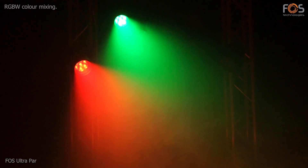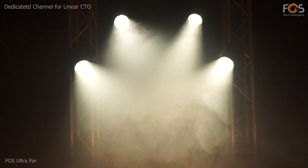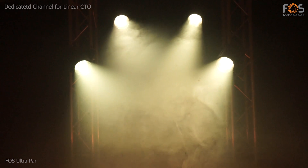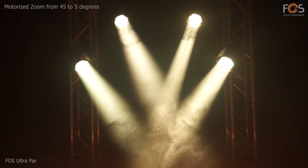The FOSS Ultra Par offers smooth RGBW color mixing, with a dedicated DMX channel for linear CTO function. Motorized linear zoom from 45 to 5 degrees.